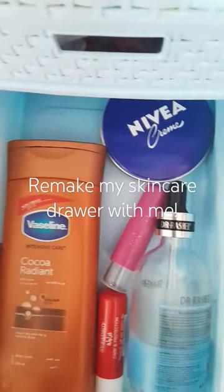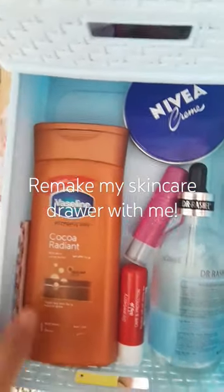Guys, let's change my skincare drawer again because I got some new stuff and I want to put it inside.